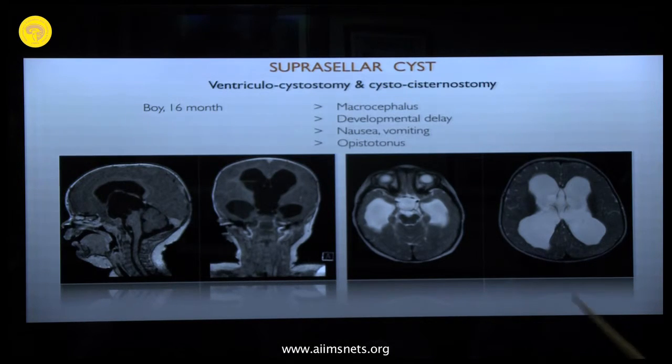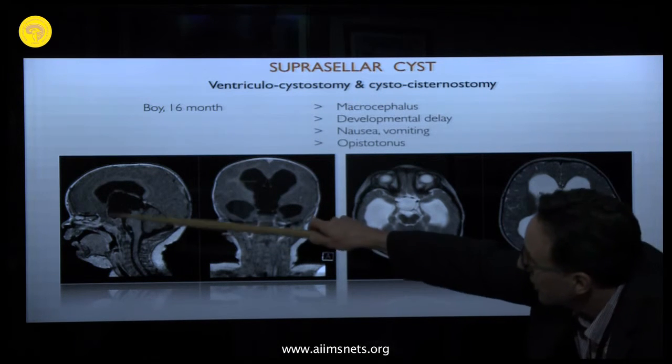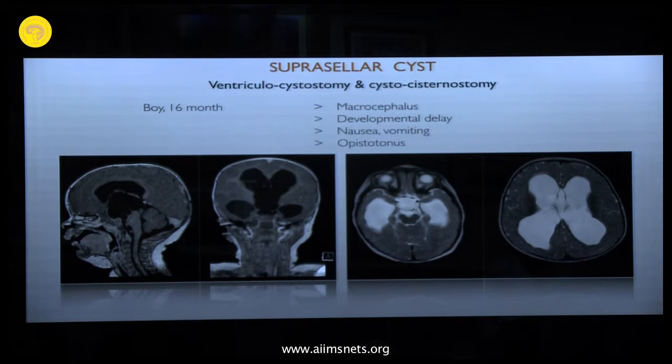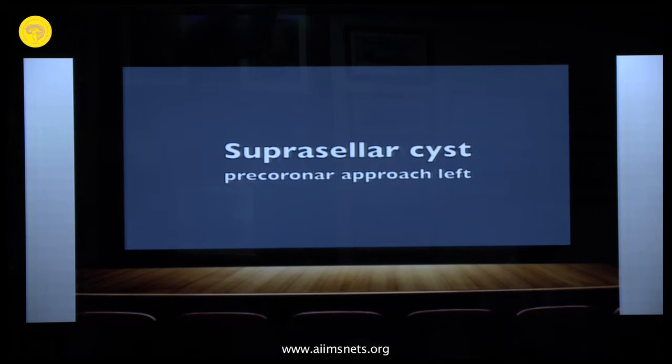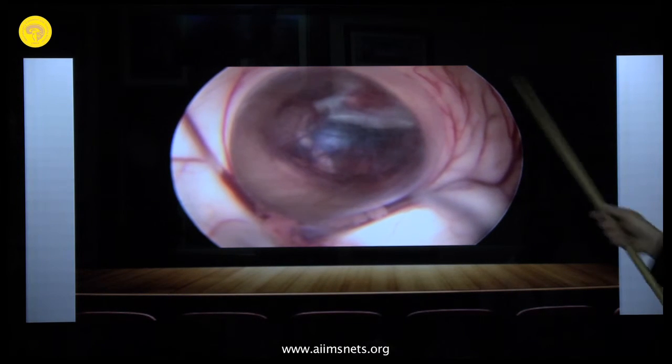This was a young boy, one and a half years old, with macrocephalus and developmental delay. He had episodes of nausea and vomiting that became more frequent, and in the days before presentation he developed opisthotonus. Imaging showed enlarged ventricles and a suprasellar cyst — typical signs of this condition. A pre-coronal approach on the left side was used.